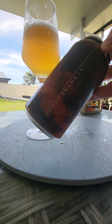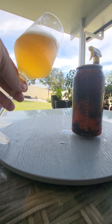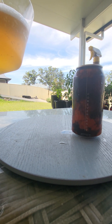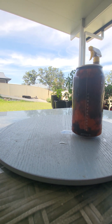Look at that can, I love it. And look at the colour of the beer — orange, deep orange. Good head, about one finger, but big bubbles and small bubbles, very white. I can't wait to smell this one.